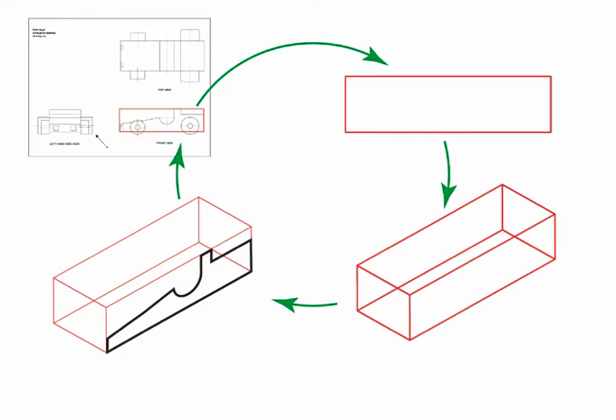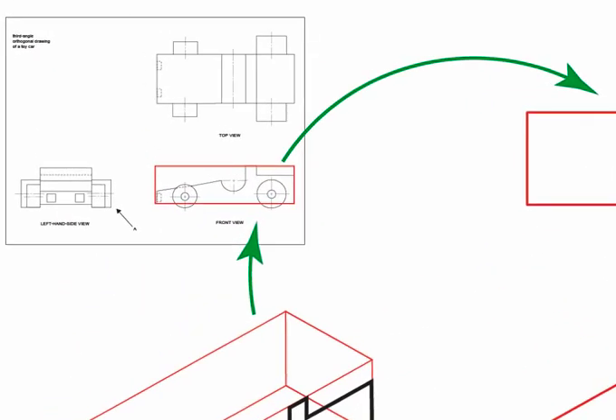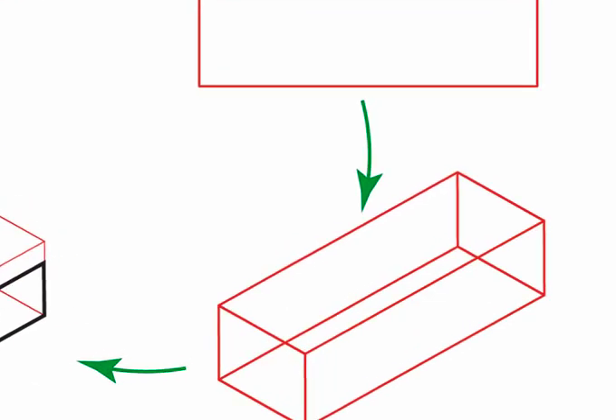The orthogonal drawing is our touchstone to which we return again and again to ascertain the accuracy of our drawing. We begin with the orthogonal views and determine which part of the design will be used to form our crate. In this instance we are using the front view and the top view. Take the dimensions of those views to create an isometric 30-degree rectangular box.